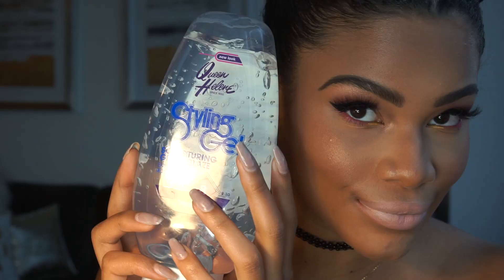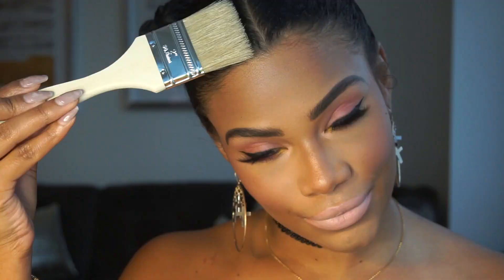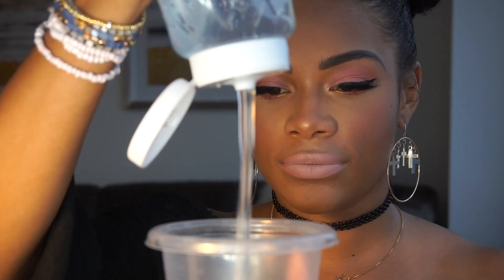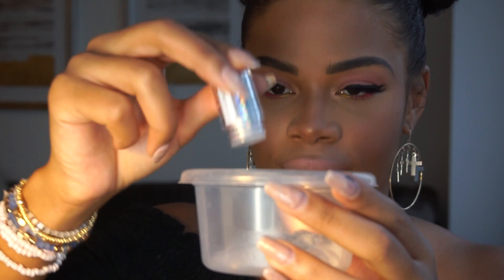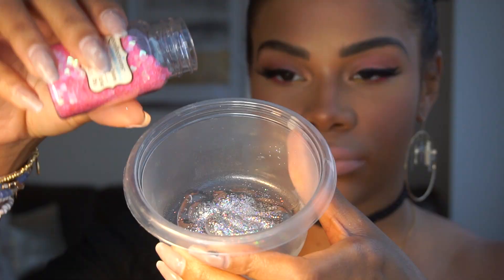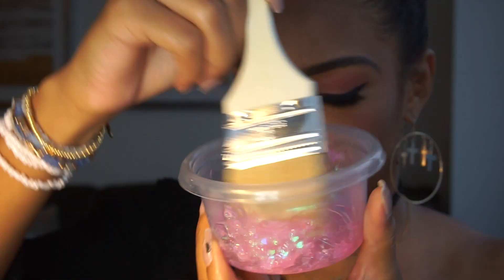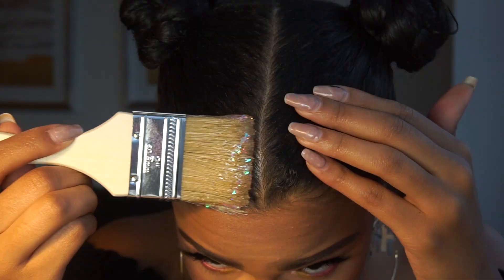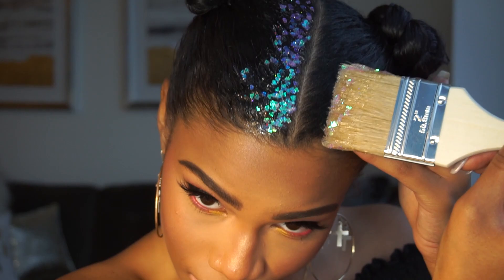Now moving on to the glitter roots. All you need is a small plastic container, some hair gel, plenty of glitter, and a brush. Put enough hair gel in the container to cover all of your roots and just start sprinkling the glitter in there. I'm using NYX Cosmetics Glitter in shade six and this pink hearts glitter I found from Michaels, mixing it together with a paintbrush from the dollar section of Michaels. You're going to apply it to your roots only, but you can also put it on the corners of your edges — different things like that — but this is a glitter roots tutorial so we stick to the roots.